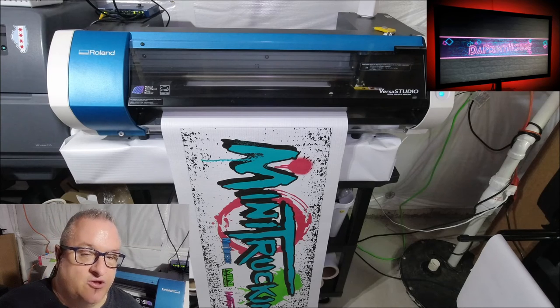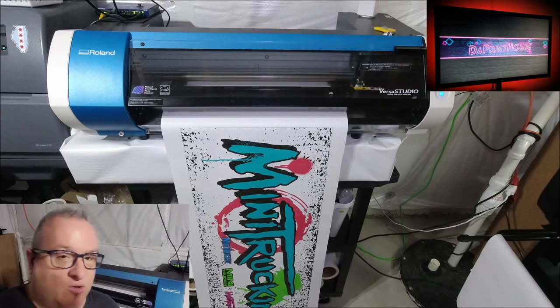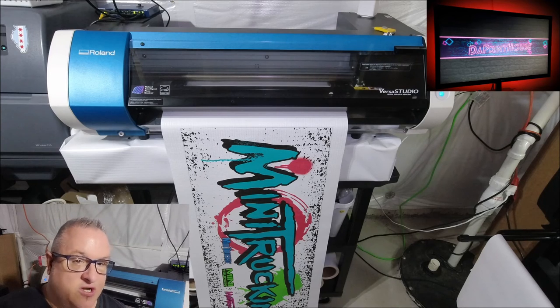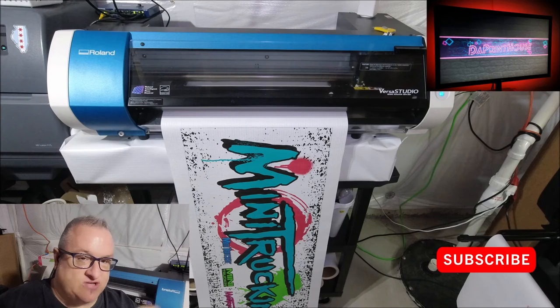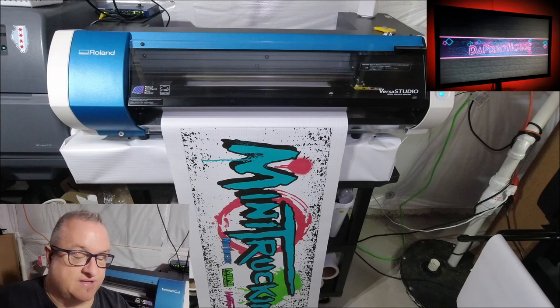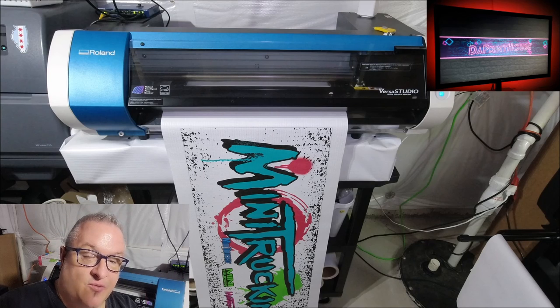The BN20 is very capable of printing banners and making money. You just need to source the banner material — I haven't bought a dedicated roll yet, just cut down my HP Prime Matte. I'm going to look for a roll to keep on hand as a backup, so if I'm running something on the latex I can still run banners on the BN20. Like, subscribe, hit the notification bell, drop comments below, and hit those affiliate links. Thanks for watching guys — I'm Ken, Print House. See you in the next one.